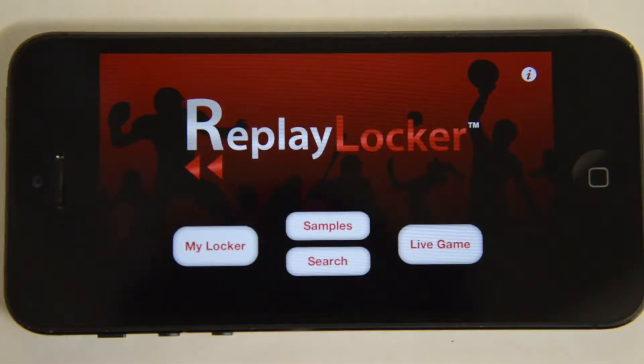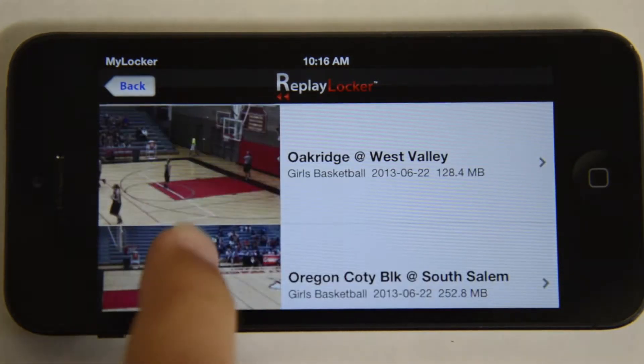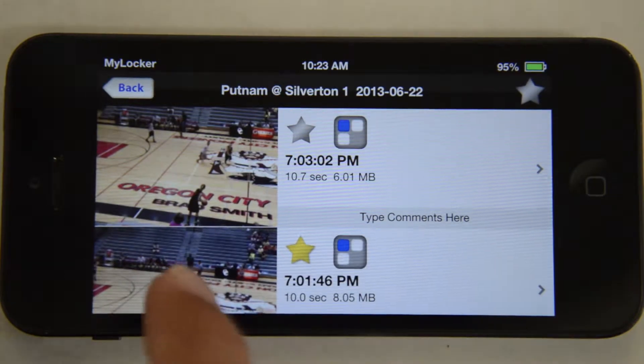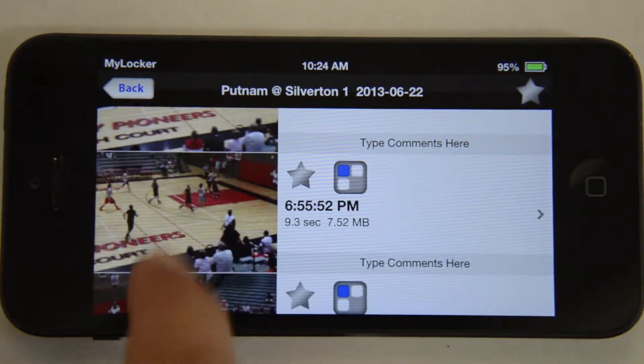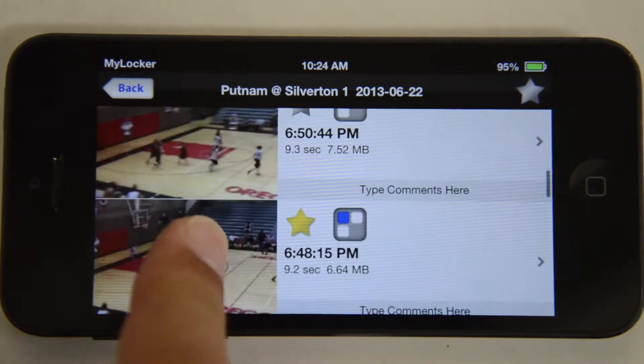If this is your first time using our app, you can download some highlights by clicking on the samples button, and use the tools we will demonstrate in this video. Once downloaded, the samples will be saved in my locker. Here's a list of the River City Classic highlight videos. For this video, we'll take a look at Putnam and Silverton. With so many highlights, it may be difficult to find the one you're looking for. We added several features to make this easier.